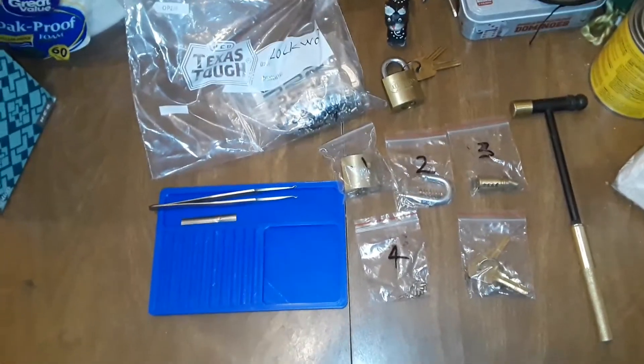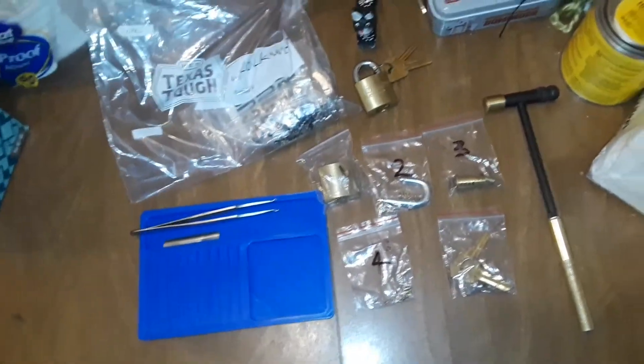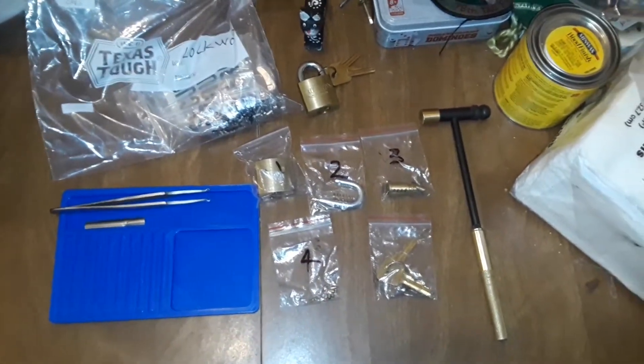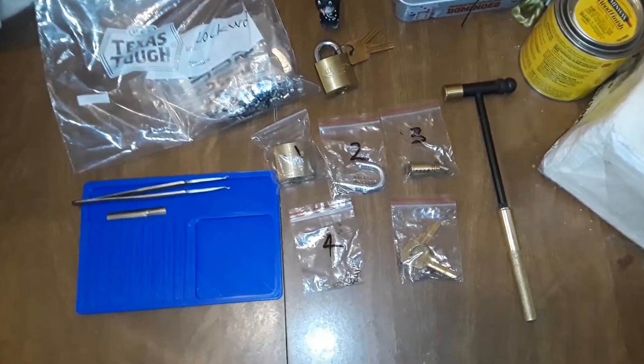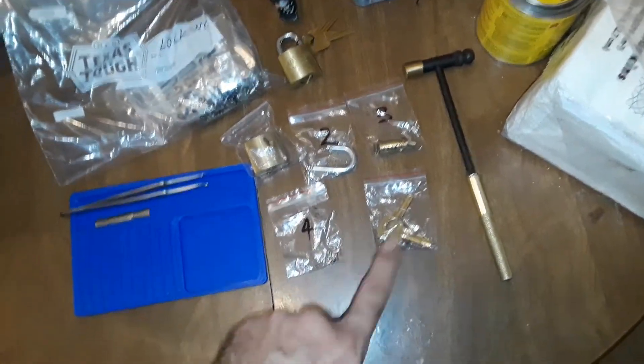Hello everyone. I'm going to try to put together this little Lockwood — it's like the bigger brother to that little Lockwood down there. Paul Springett has nicely put the parts in numbered bags and everything.